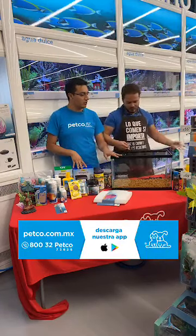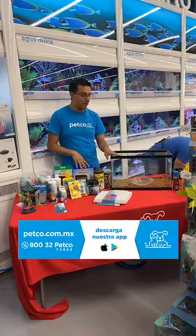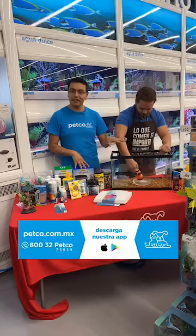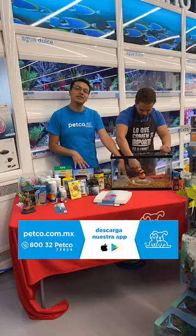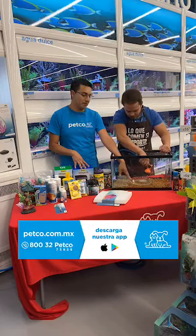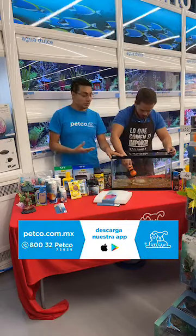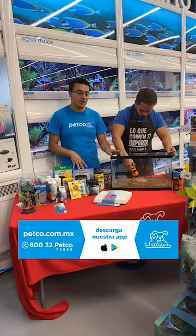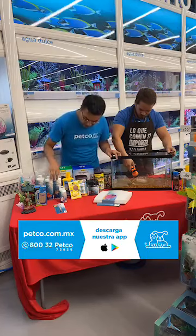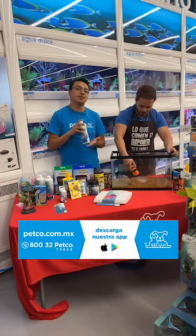Una vez que mi compañero ya haya terminado de colocar el sustrato, vamos a proceder a colocar un plato de vidrio o de cerámica. Este es un tip: sirve para verter el agua. Vamos a verter solamente un 5% por el momento, para colocar posteriormente todos los accesorios, decoraciones y todo lo que queramos agregar a nuestro acuario. La función del plato es que el agua vaya desbordándose poco a poco y evitar que nuestra grava se desacomode o se quite del lugar donde la colocamos. En este caso estamos utilizando agua de filtro, aunque pueden utilizar agua de garrafón.